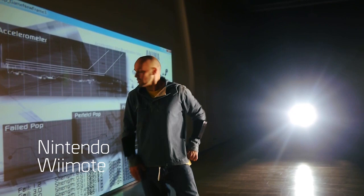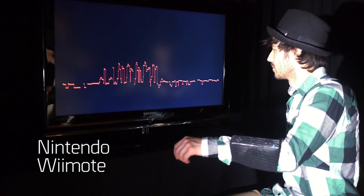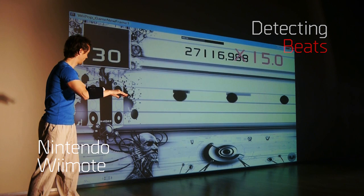In order to track even the smallest movements, we decided to equip the dancer with up to eight remotes mounted to the body. The remote controller, just like a small seismograph, measures very sensitive acceleration values a hundred times per second, offering more insight about how the user is actually moving. Hence, we created a filter algorithm separating clean rhythmical impulses called pops from senseless shaking.